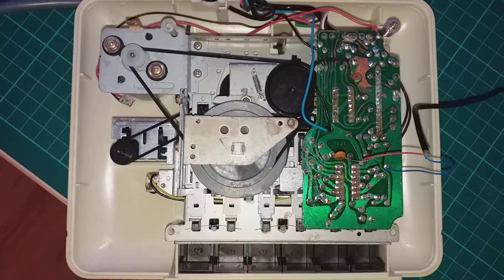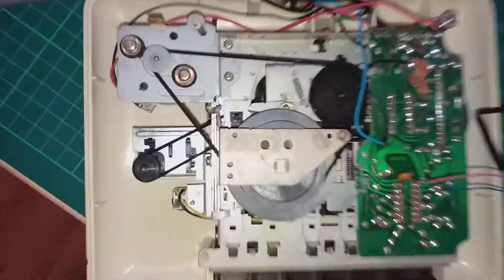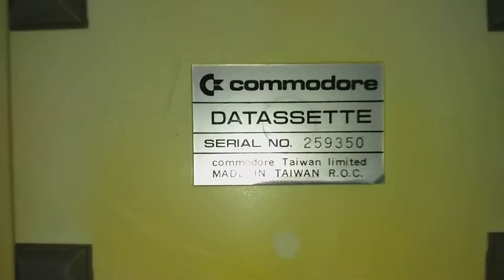This is an audio-in mod for a Commodore 64 datasette which has the 1531 marking on the board, and it is a made-in-Taiwan one.